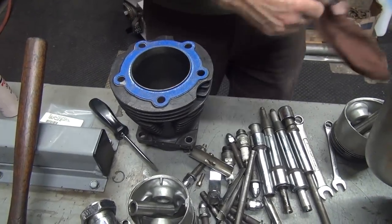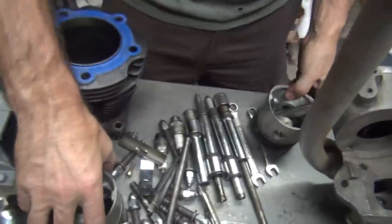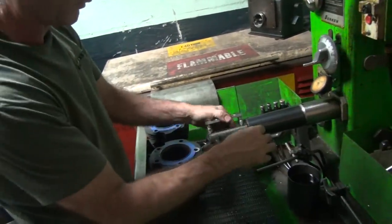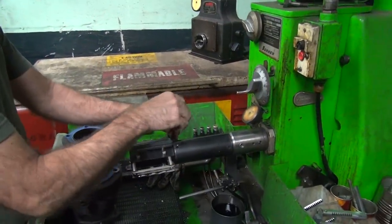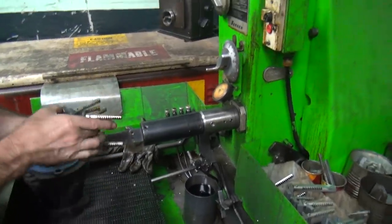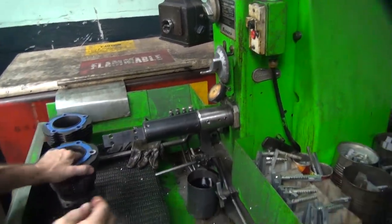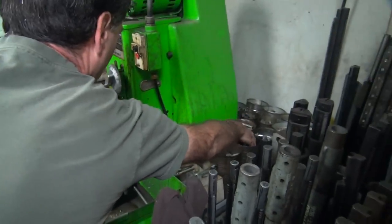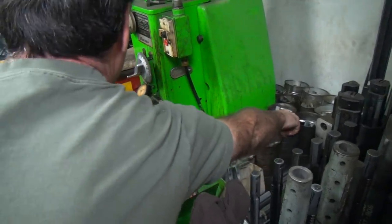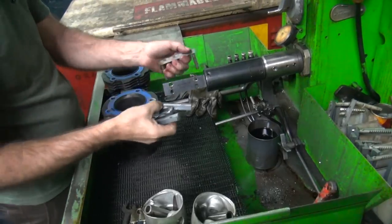We've got to find some head gaskets. Not a problem. We're going to hone these. We're going to go with a fine hone — it's a knucklehead, we want a fine job, right? Hell yeah.